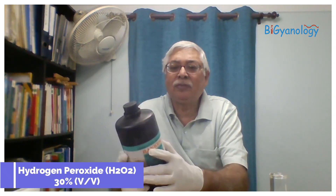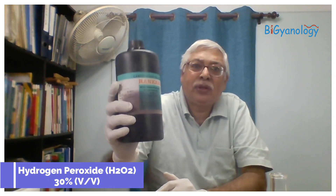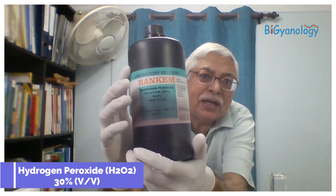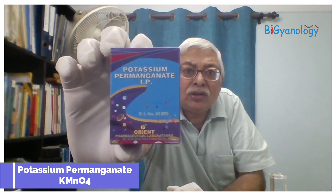I'm showing you here — this is hydrogen peroxide. In the medical store we get 6 percent, but if you tell them, they can get you 30 percent. And potassium permanganate — this is also found in the medical store. Just these two chemicals.